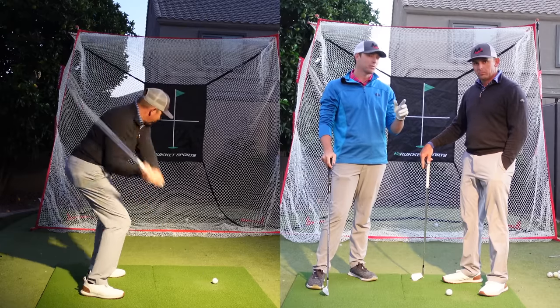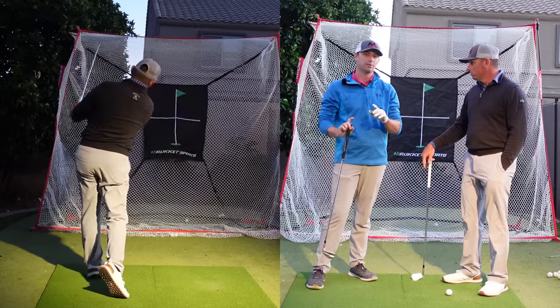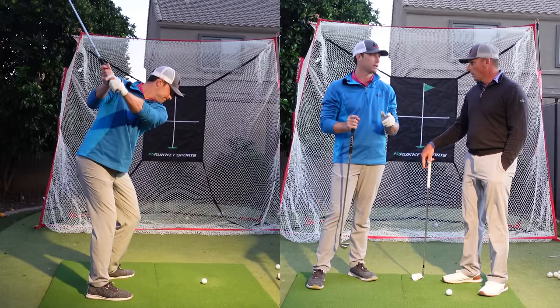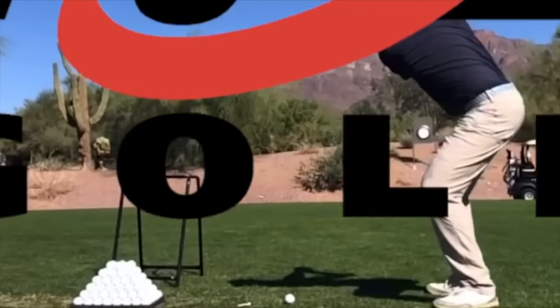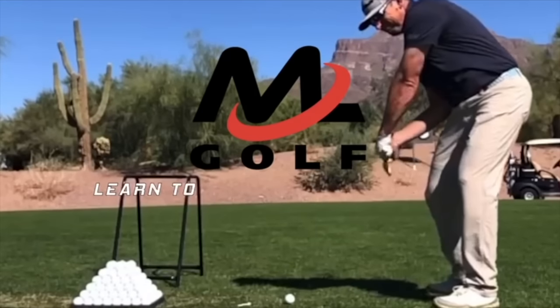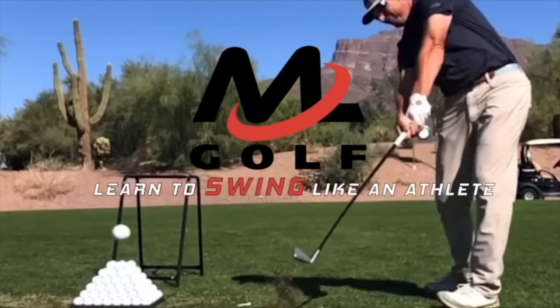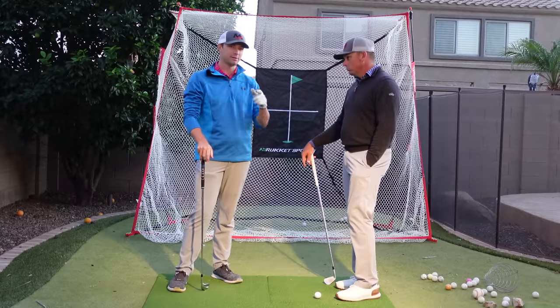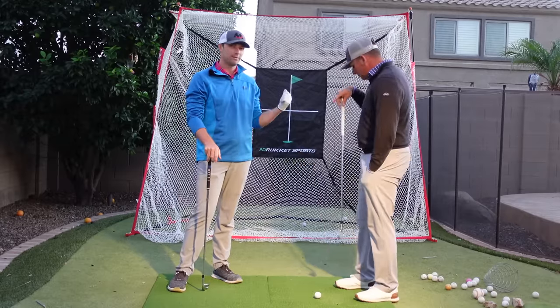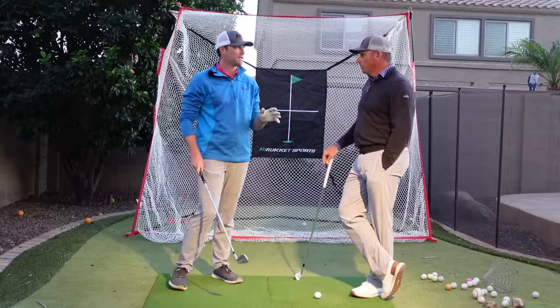We're going to be talking about how to practice your golf swing in slow motion, why this is so important if you want to make big gains in your game. We're here at the house with the Rocket Net in the background — make sure you guys check them out and get yourself a net for this off season.